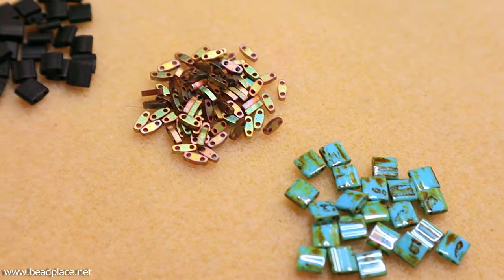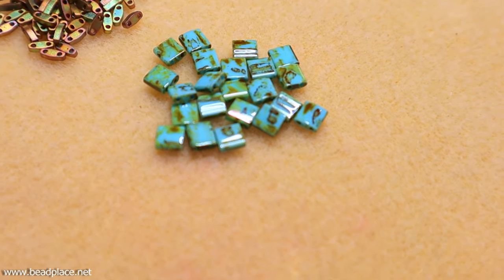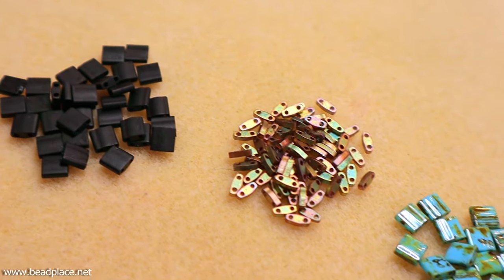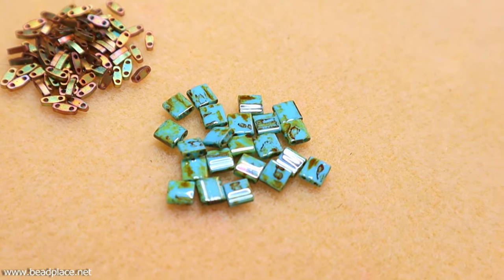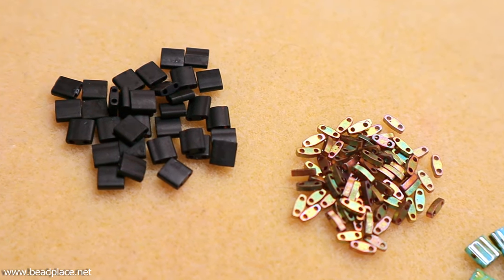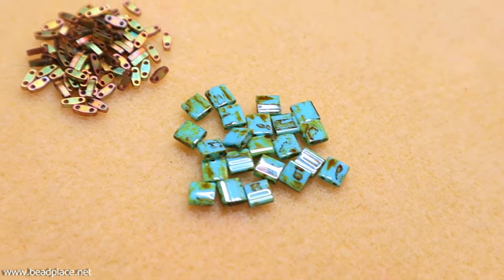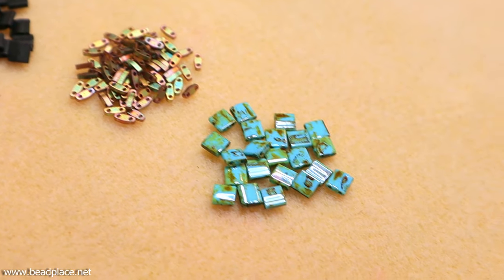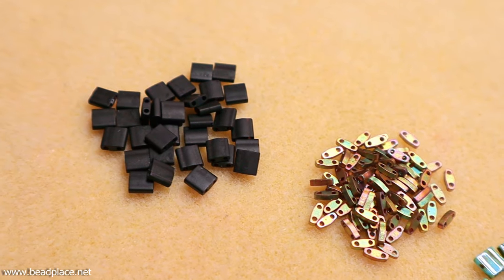The beads we're using are Tila beads — they are a certain kind of tile bead and a Japanese seed bead. They are a little bit more square and uniform than other types like the Czech tiles. Czech tiles are a little bit more puffy, while Tilas are more square with sharper corners, which works best for this project. Both the regular Tilas and the quarter Tilas have two holes and we're going to be utilizing them both.